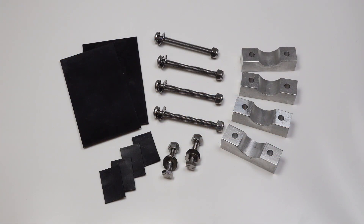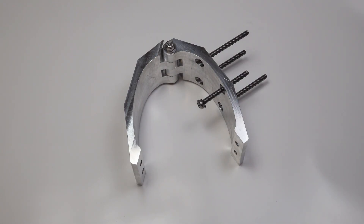Neoprene spacers are used to virtually eliminate vibration, and it only weighs 3.25 pounds including all hardware. Attaching the Strut Pro to your aircraft is very simple.